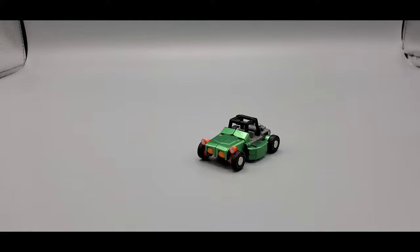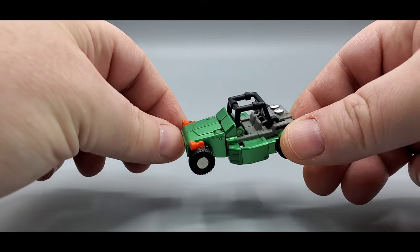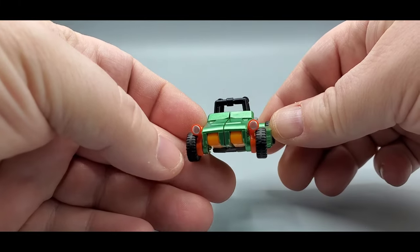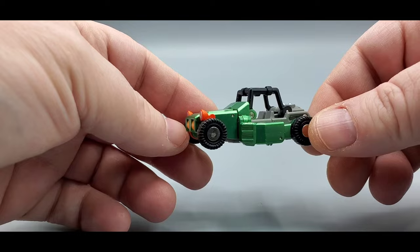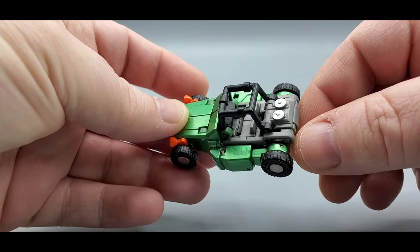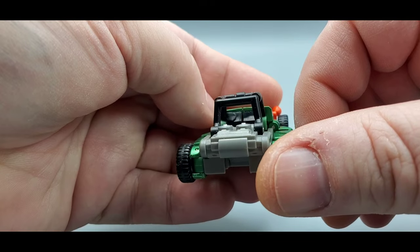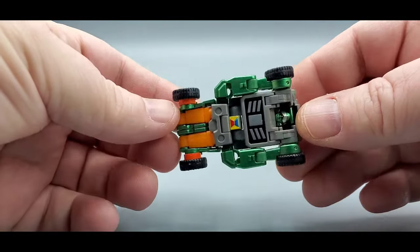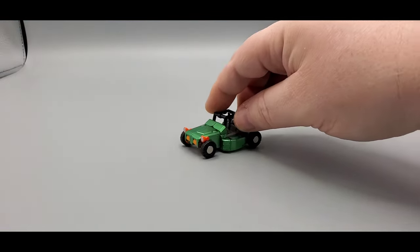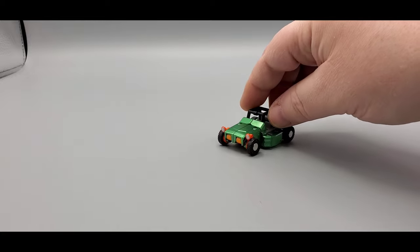And there he is — the man of the hour, G2 Beachcomber. Man, he looks freaking awesome. Look at that metallic green paint — oh, that's so nice. Got the nice orange and silver for the headlights. You got the wheels, that beautiful metallic green. You do got some silver right here for the engines back there, all nicely painted. You do got a little steering wheel up front. Very nice. And underneath looks good — it rolls just fine. I like the little Beachcomber mold.